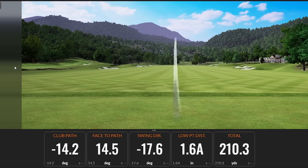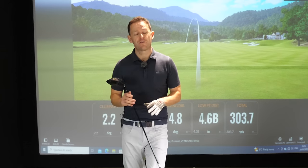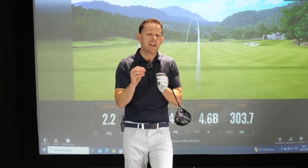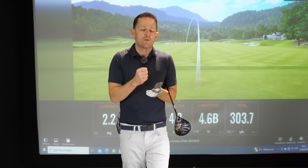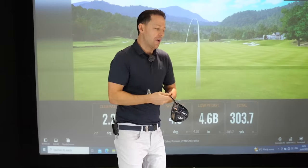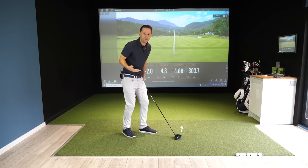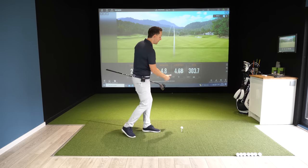A lot of golfers hit it like that, but I'd love you to hit it like this. I'm not saying you're going to be able to hit it 300 yards by the end of the session — that is completely unrealistic — but I want you to start to get some effortless and accurate distance with your driver. To do that, we're going to do it in two stages. The first stage, I'm going to give you some momentum — you've got to get some momentum into this club head.